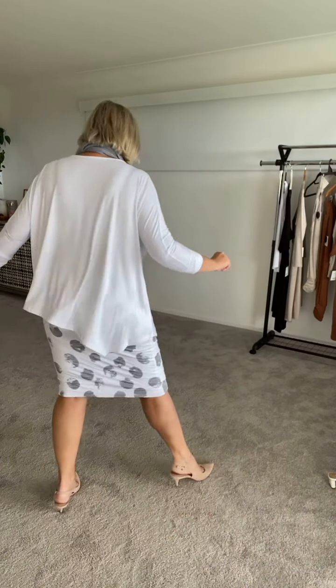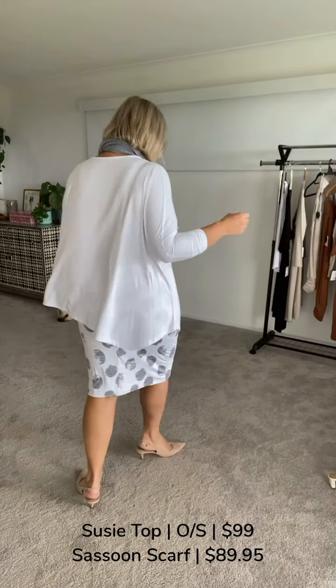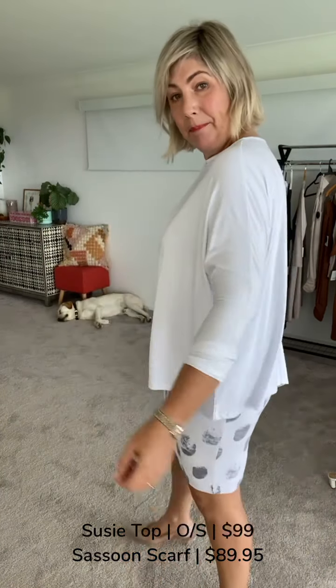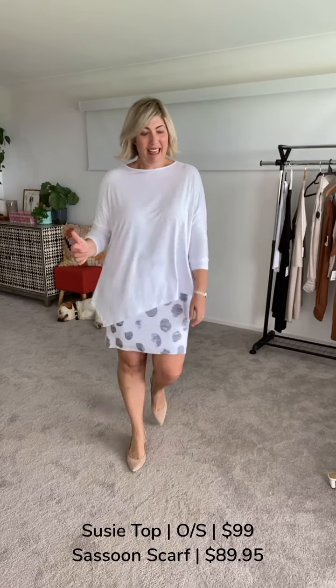For my true Lulu Australia fans, the Suzy Top is now available in white. It's a one-size garment — I feel it's best suited up to a small size 20 at the absolute maximum. I've tried to do a bit of a trans-seasonal look for ladies in the cooler climates. I've brought the Whitney skirt down — I can bring it up if I want. Just look at the drape: with the quality of this bamboo it drapes straight down from the bust and gives beautiful movement.